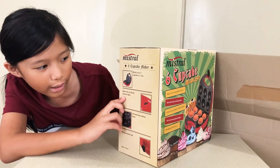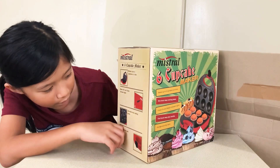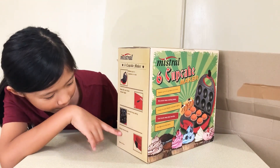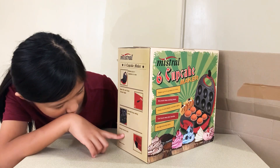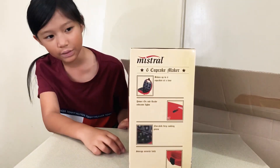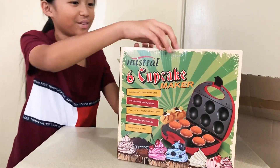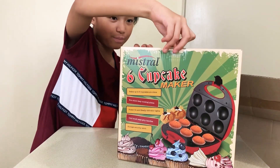It has power-on and ready indicator lights. So you can lock it as well, which is cool. Let's open this cupcake maker.